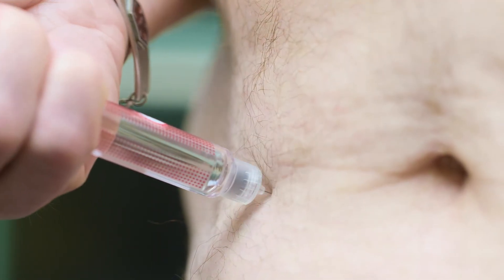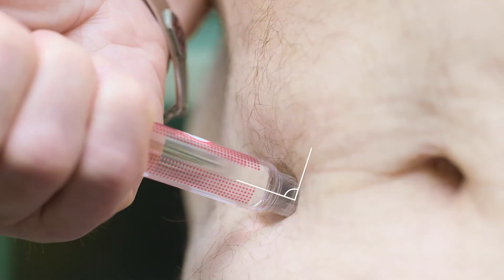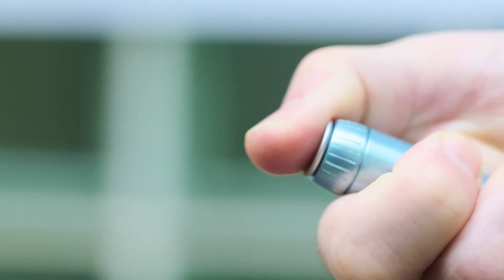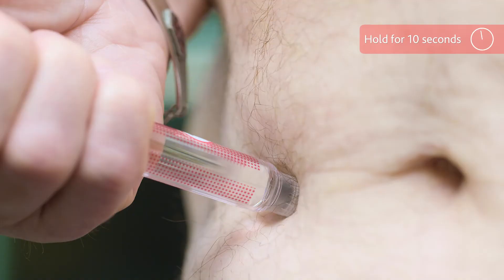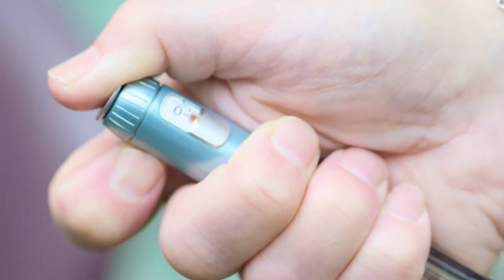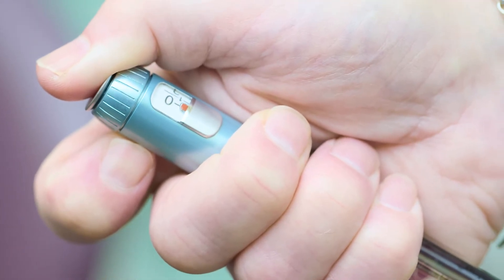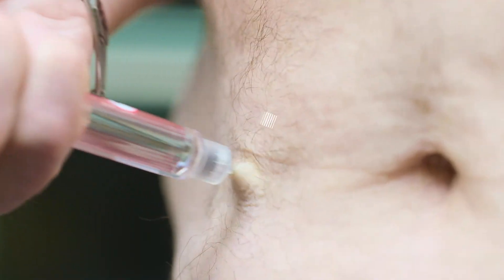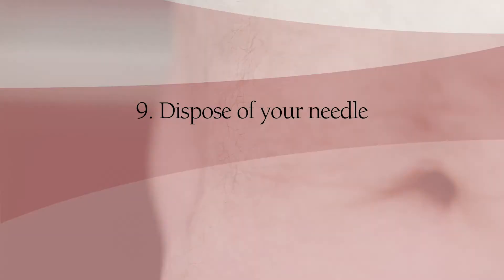Now for the injection. Put the pen straight — not on an angle — into your skin. Press the injection button all the way in. Keep holding it and slowly count to 10. Then check the dose window again to make sure that it shows zero. This means that all the insulin is injected. Pull the needle out straight and that's it.